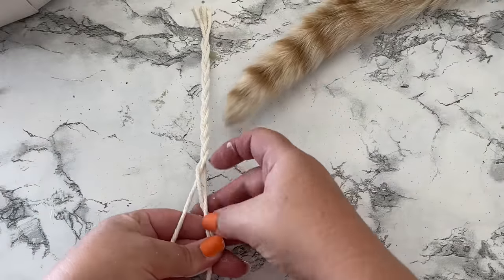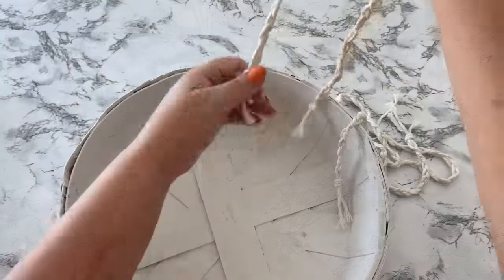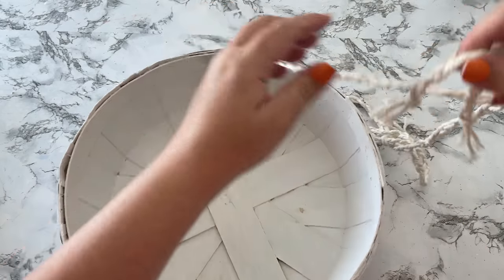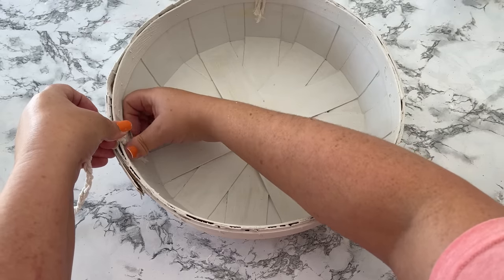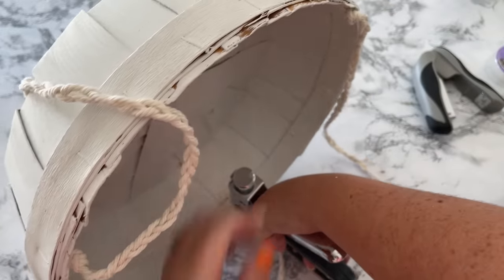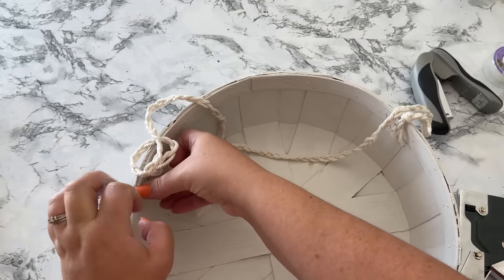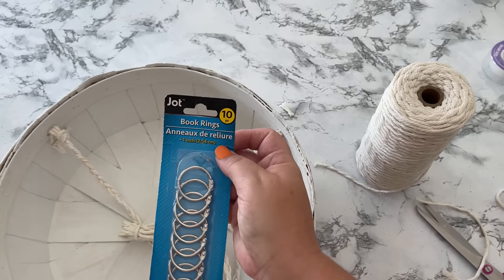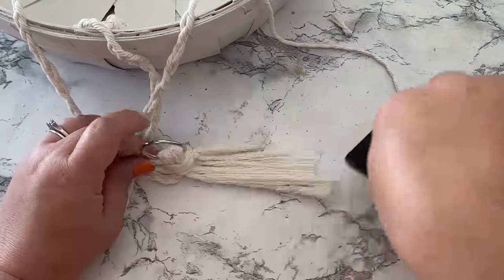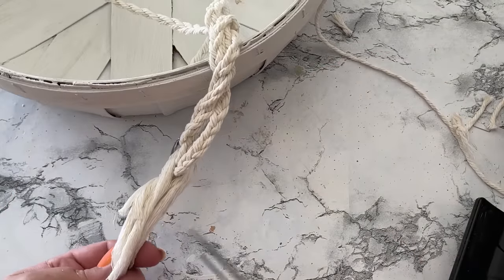I'm going to use some macrame cord to make it a hanging basket. The first step is to make three long braids at whatever length you want your basket to hang. After the three braids are finished, figure out the placement - space them equally apart around your basket. I just eyeballed it, but use some tape to hold them temporarily in place, then use a heavy duty stapler to secure them all in place and remove the tape. To hold my braids together I used a book ring from the Dollar Tree, looped them over it, and tied them together with another piece of cord. Then I used my cat hairbrush to brush out the macrame cord to make that pretty fringe and trimmed it up so it would be even.